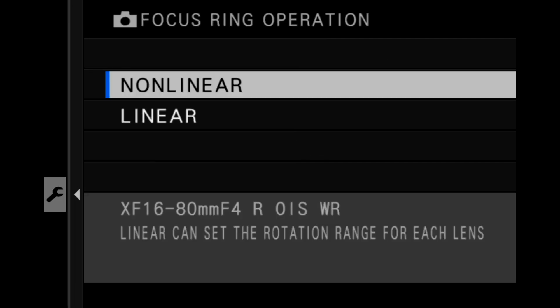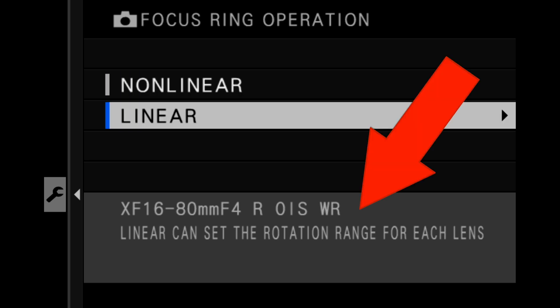This is a body firmware feature, but it's for your lenses. What this feature does is allow you to change the amount of rotation it takes when doing manual focus — changing the rotation to go from minimum focus all the way to infinity — and you can do this for all of your lenses.